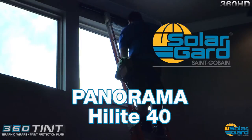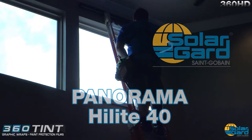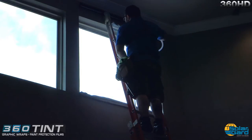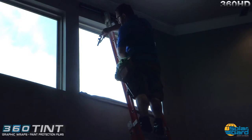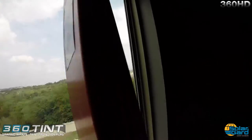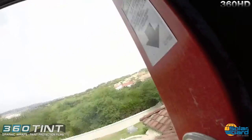Here I'm spraying the window for application of the window film. I'm making sure the entire window is sprayed and I'm flushing out anything that's on the edges as well.